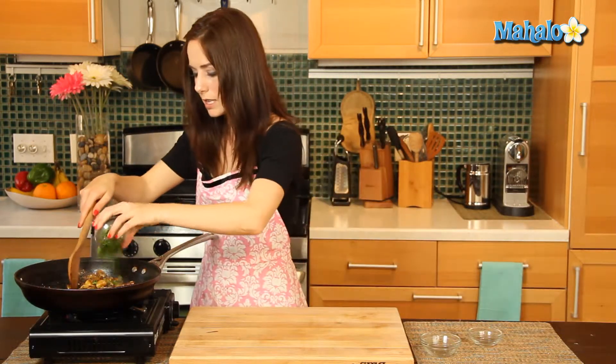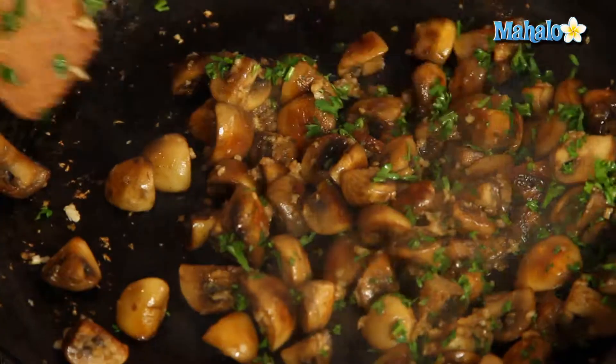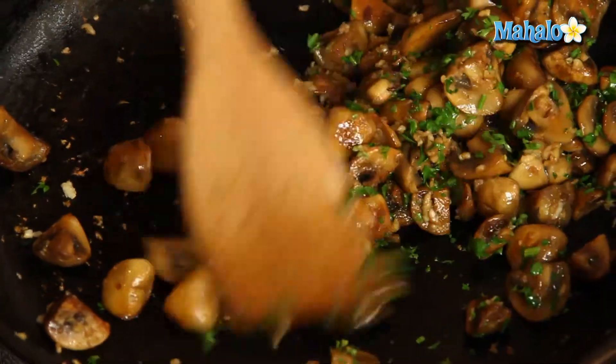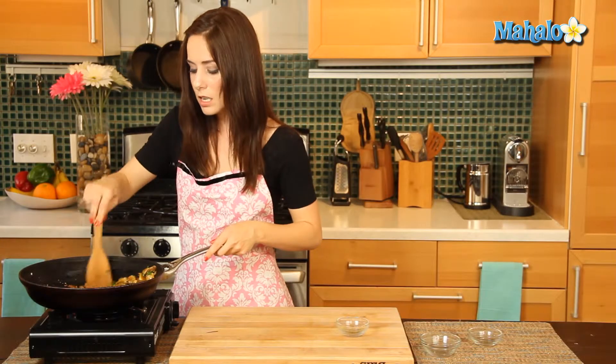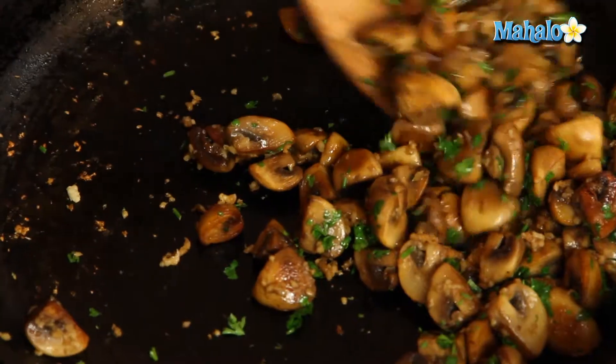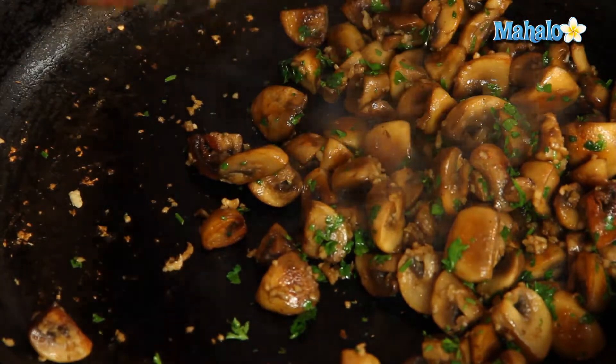Now we can toss with our parsley. You are ready to transfer your sauteed mushrooms with garlic and parsley to either a plate or a bowl. You can serve it with a slotted spoon if you're doing it as a side dish, or you can even serve it with some toothpicks so people can pop in a little bite of yummy sauteed mushrooms with garlic and parsley as an appetizer. So simple, so delicious — that's how you make sauteed mushrooms with garlic and parsley.